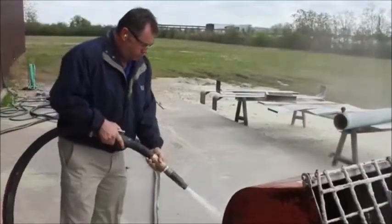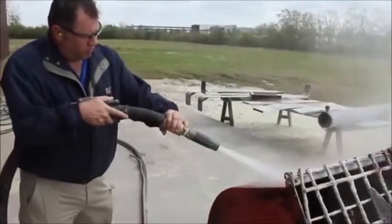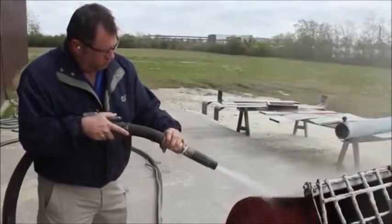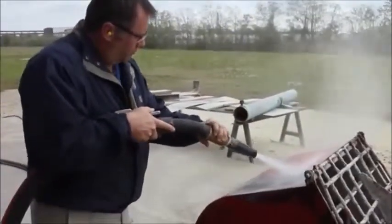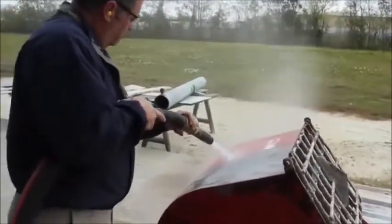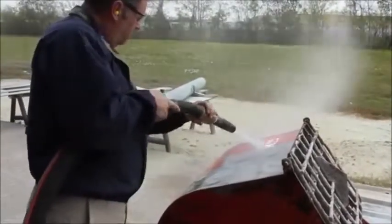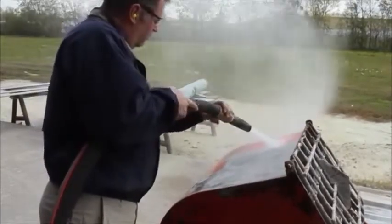He starts on the outside of the mixer, removing the paint. As expected, the paint comes off very quickly. Right now he's blasting at 135 PSI and 210 CFM with recycled bottle glass.